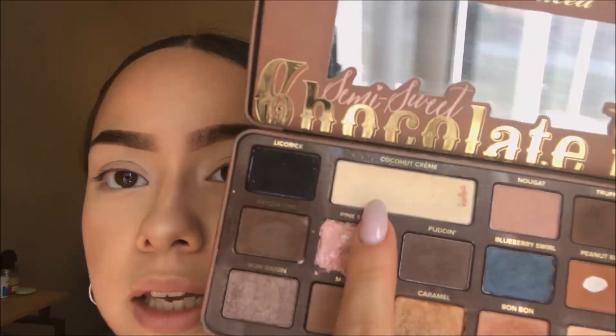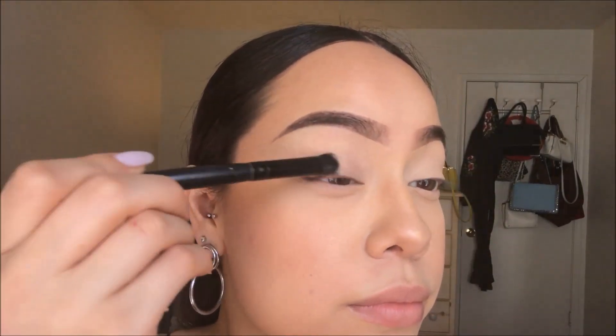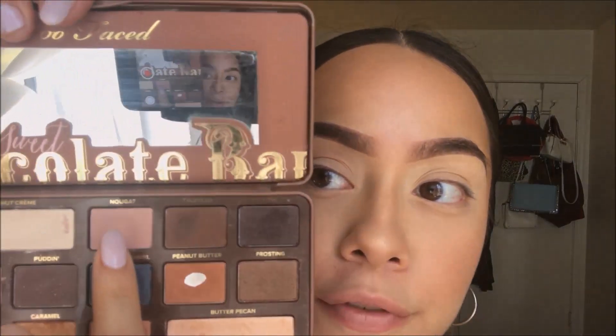I'm just gonna take a light colored eyeshadow — I'm gonna be taking Coconut Cream from the Too Faced Chocolate Bar palette. Now I'm gonna take a light crease color; I'm gonna use Nougat from the palette.